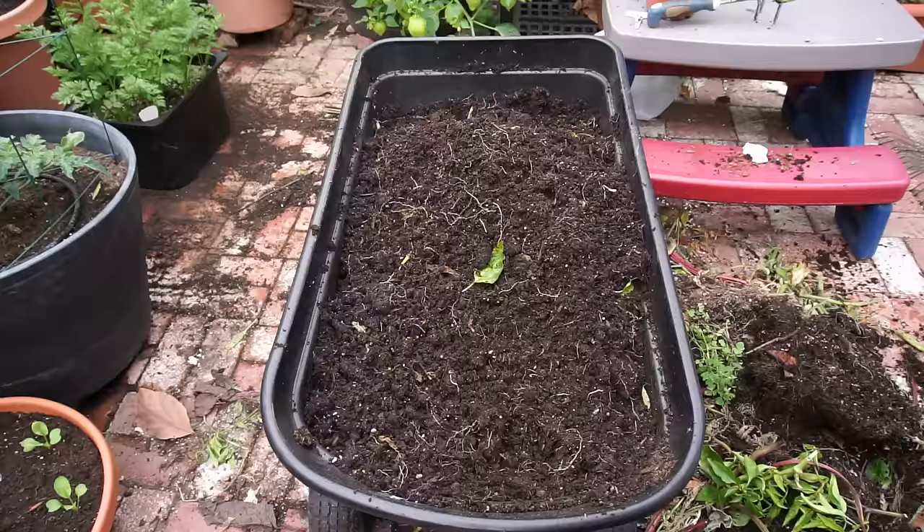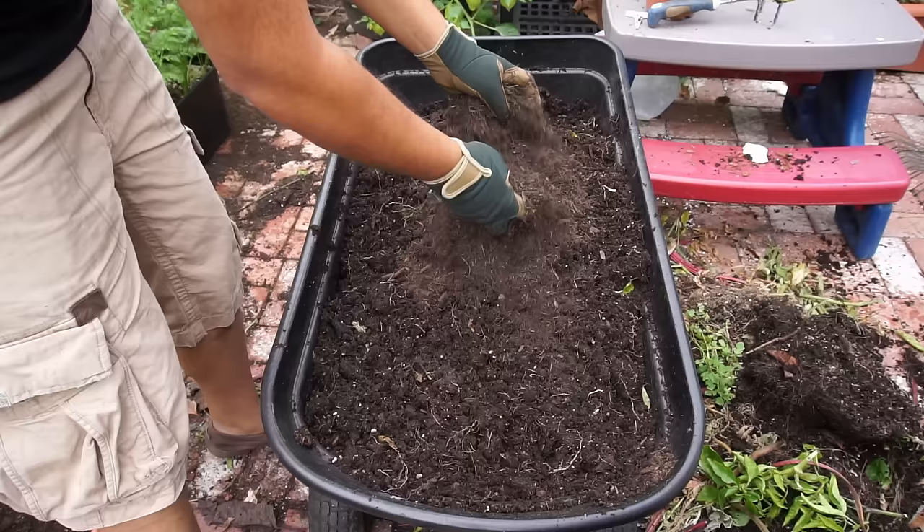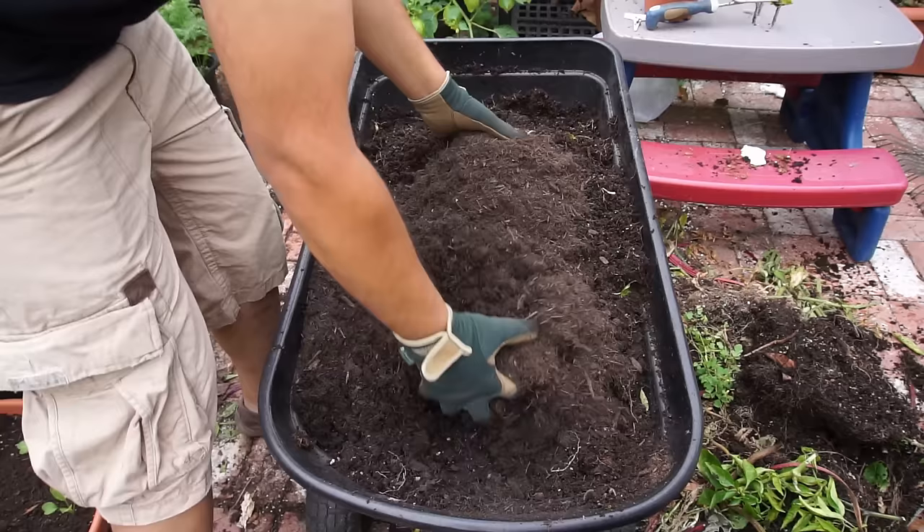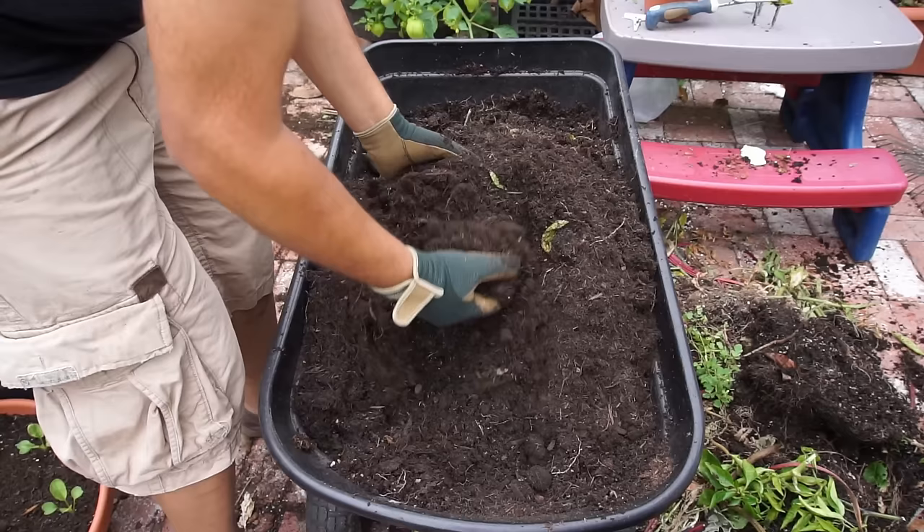I've just emptied one of my containers and I'm adding some extra compost to whatever came out of the container. It is okay to recycle some of your container soil as long as you don't have extensive root mass inside it, and then add some kind of amendments. In this case I'm adding compost, but I also sometimes add things like perlite, vermiculite, or even more manure to improve the composition of the soil.